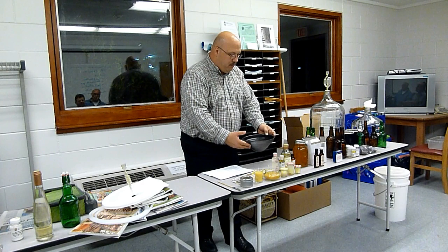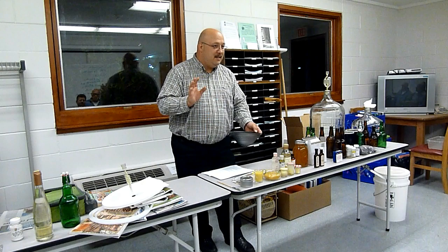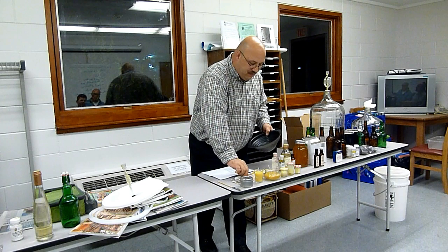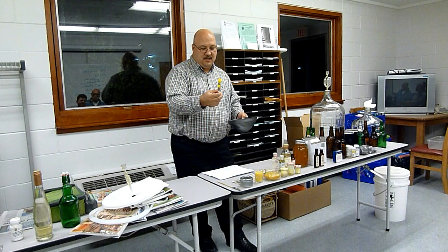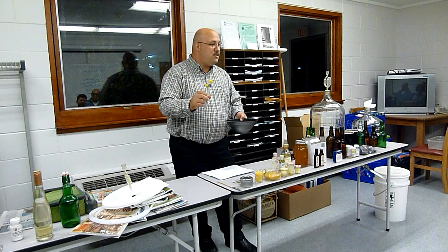This is a double boiler — you have a pot, you set this in, you put the water in the bottom, and you heat it on low. That's my first suggestion: low. Being that it was the first time and I didn't want to burn it, I bought myself a candle making thermometer. This thing goes up to about 400 degrees. What it tells you is that beeswax will melt at 157 degrees and it starts to burn at 175.